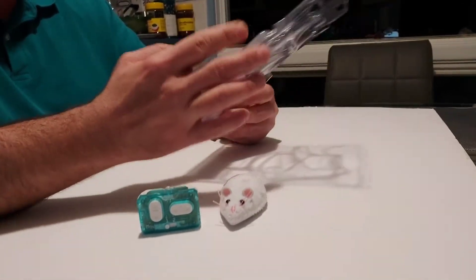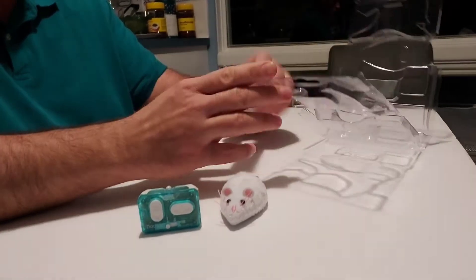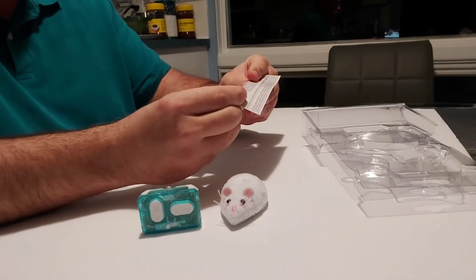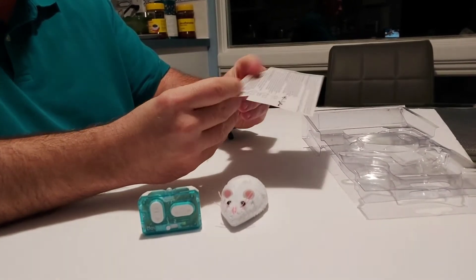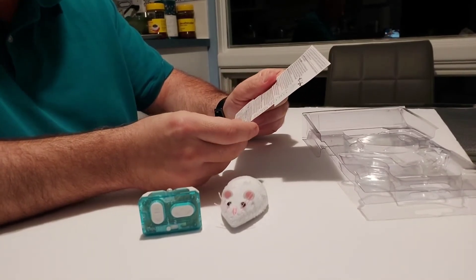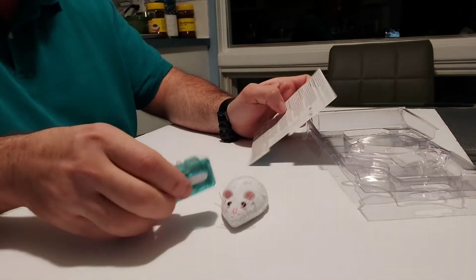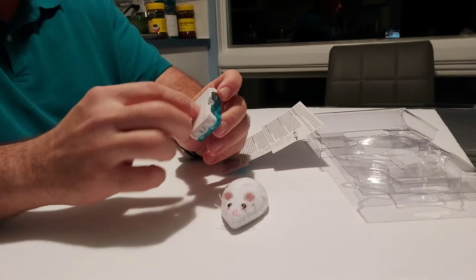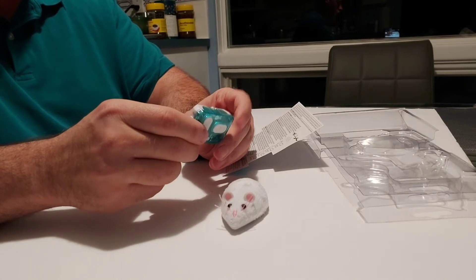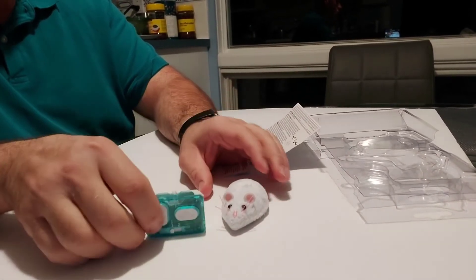I had to cut it open like this — you couldn't just nicely pry it open. Inside there's the instructions. It's pretty straightforward: it's a six-direction mouse with the remote control. It comes with the button cell batteries, the kind you find in a watch, and they're already installed, so that's nice — you don't have to unscrew the coverings. There's just a little plastic tag that you remove to allow the batteries to make contact.